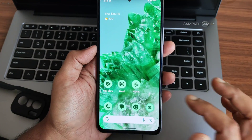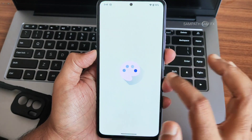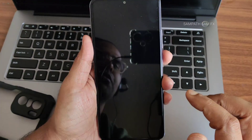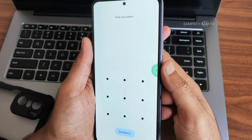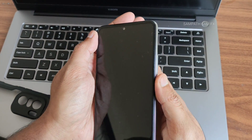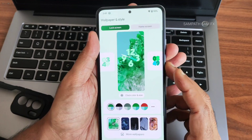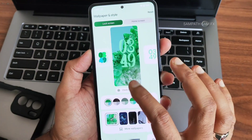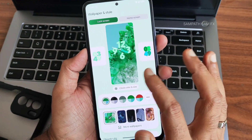Starting with the home screen — press and hold to get wallpapers and style options. You get different types of lock screens. The fingerprint unlock is quick and working fine. You also get pattern unlock options. The visual change on the lock screen is the main difference here.